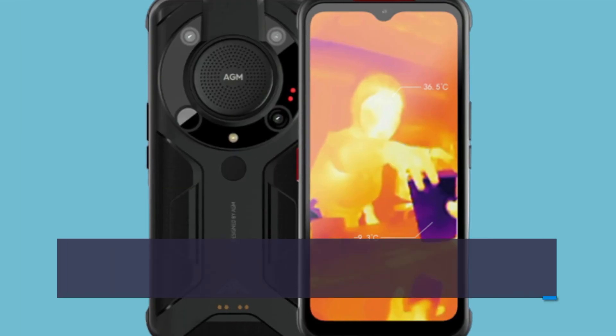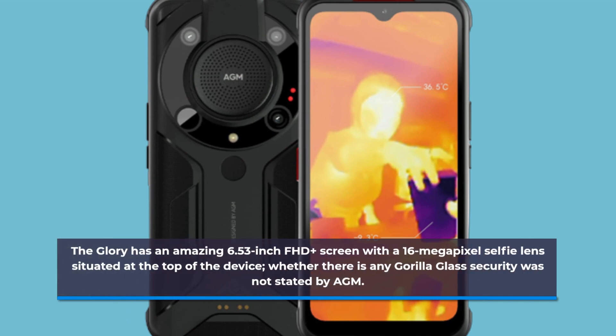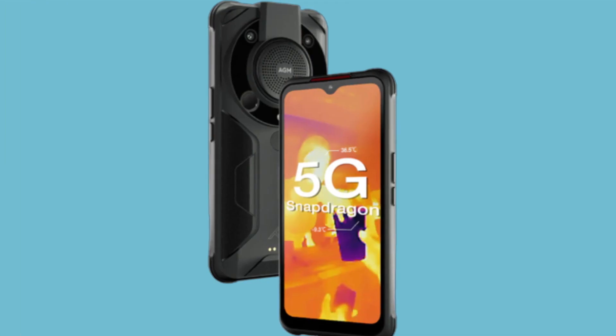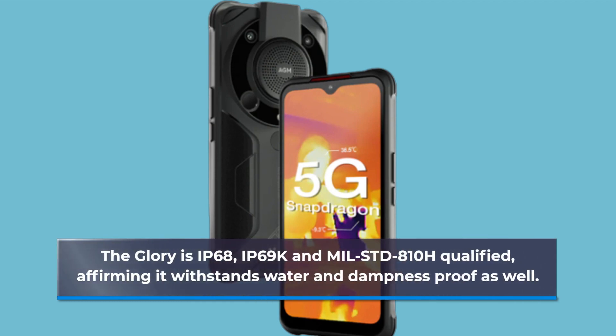The Glory has an impressive 6.53-inch Full HD+ screen with a 16-megapixel selfie lens situated at the top of the device. Whether there is any Gorilla Glass protection was not stated by AGM. The Glory is IP68, IP69K, and MIL-STD-810H certified, affirming it is waterproof and dust-resistant as well.